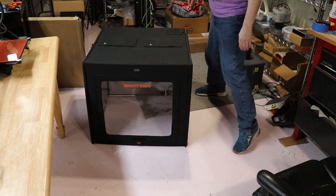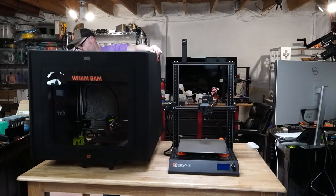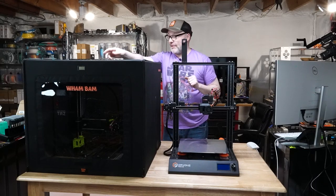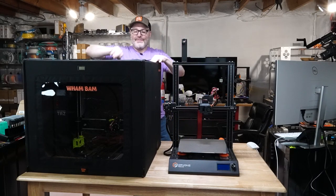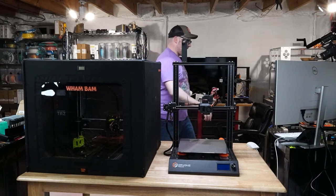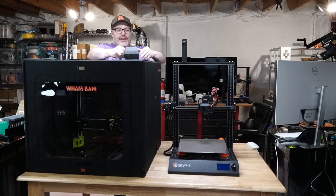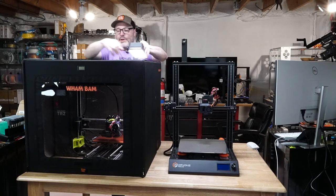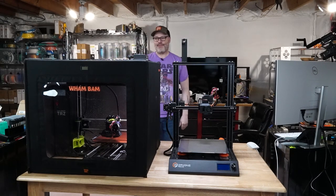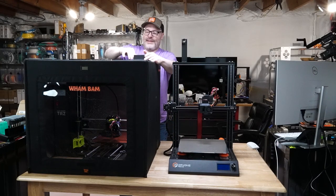And there it is on top of the Taz. There are straps inside if you want to do LED light strips. Just to give you an idea, I have these little openings in the top, and I have a light over here — one of my little portable LED lights that I use for videos. Let's go ahead and throw it in here just so you guys can get an idea of that. Here's what it looks like when it's lit up.